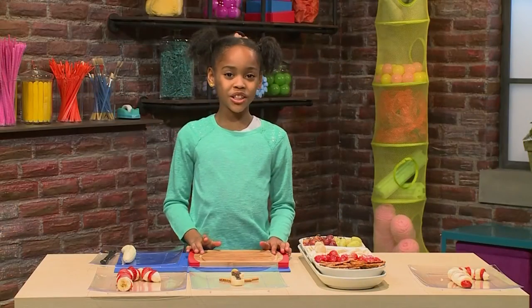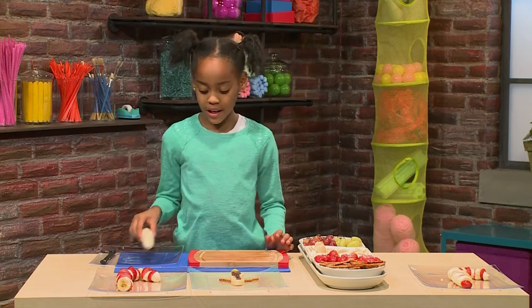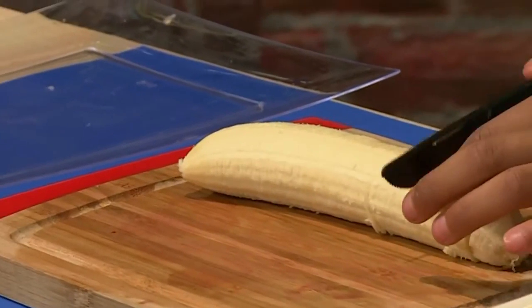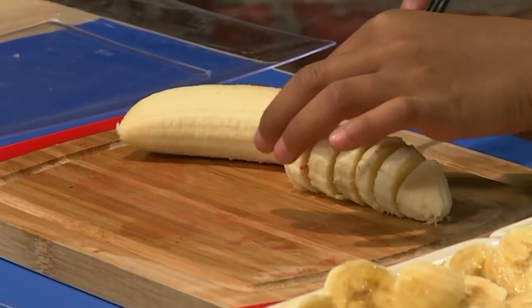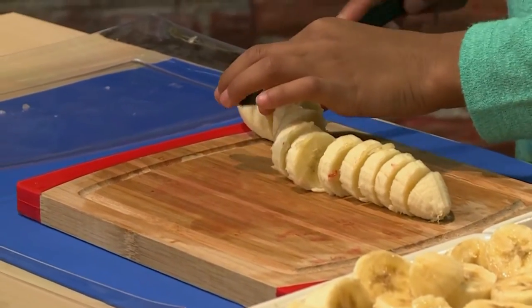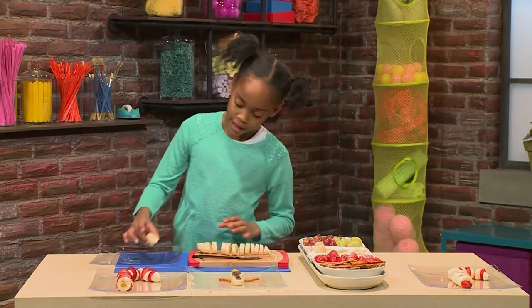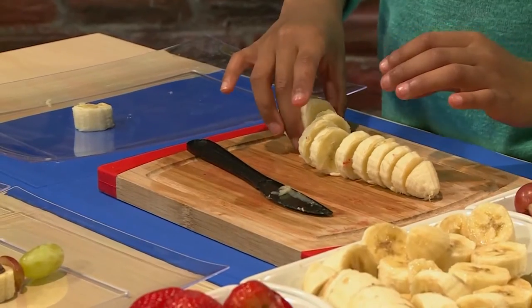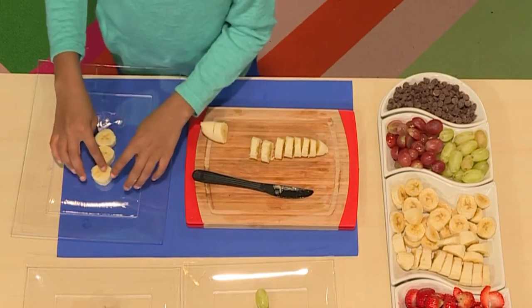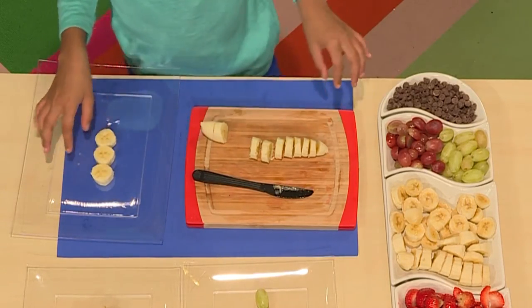Now, I'm going to show you how to make a snowman pop. First, you need a banana and cut it into circles. When you're done, add three circles so it can be the body of the snowman — the three snowballs of my snowman. You have the head and the body.